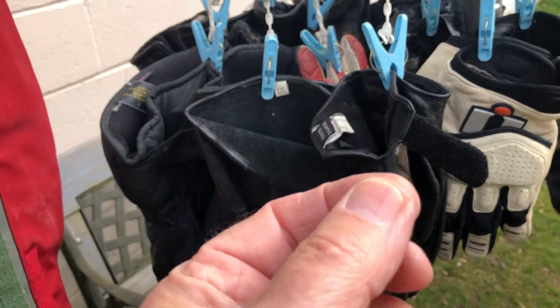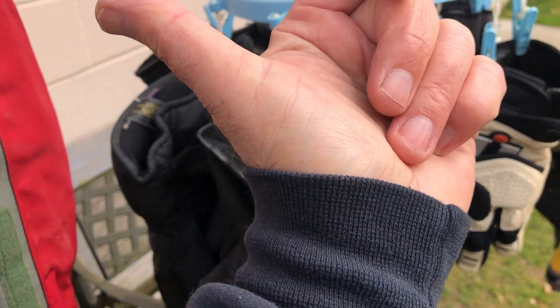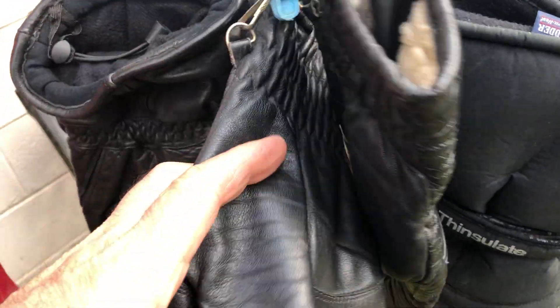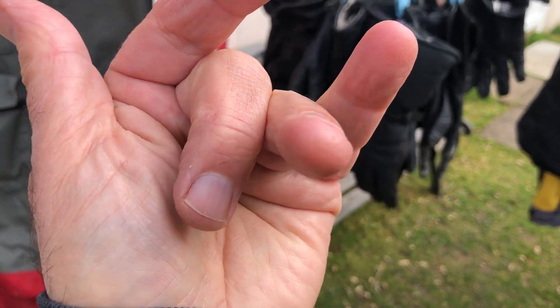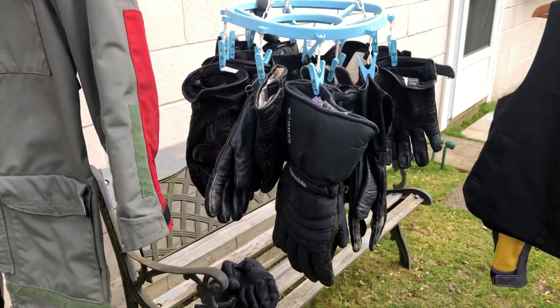Did you ever get a paper cut? Imagine getting gravel ground into your hand. I had a glove snap at the seam on this hand during a road race track accident. I slid off, put my hands down, and the glove snapped at the seam. The skin on this part of my hand rolled up like rolling up the lid on a can of sardines. There was no blood — it just stretched and snapped. I rolled it back, put some tape on it, and it healed. You always put your hands down first.